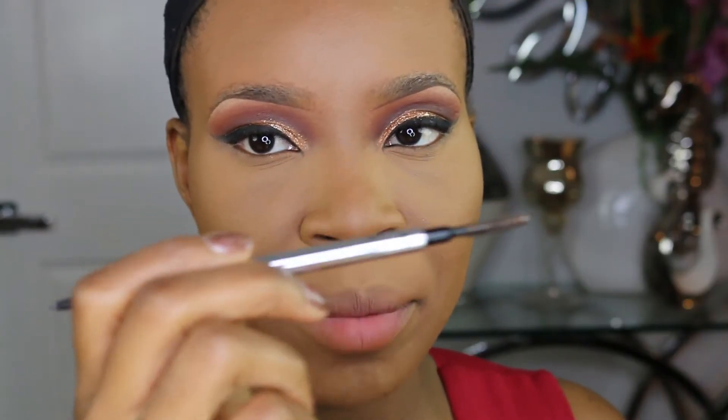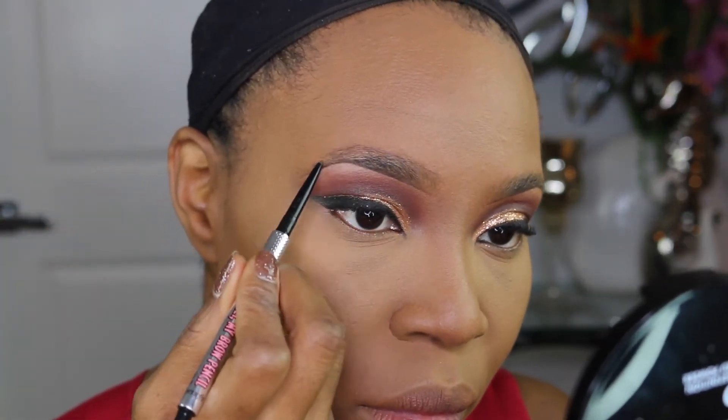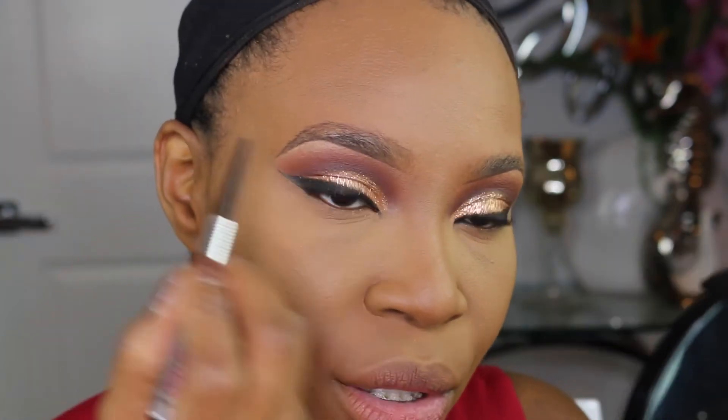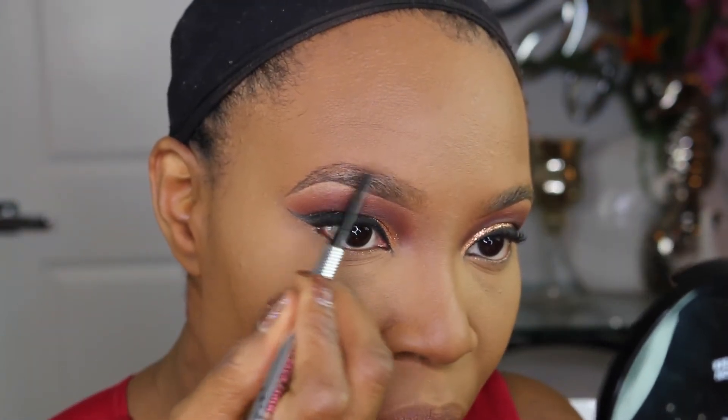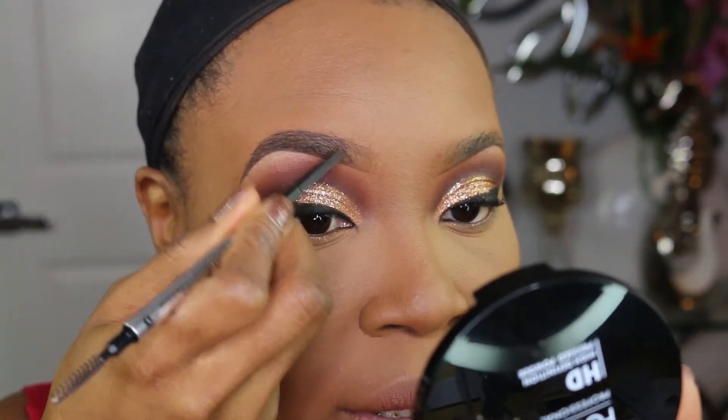I'm going to go back in with the Benefit Precisely My Brow and finish off my brows. I basically just outline and fill in, then create hair-like strokes and comb them up.